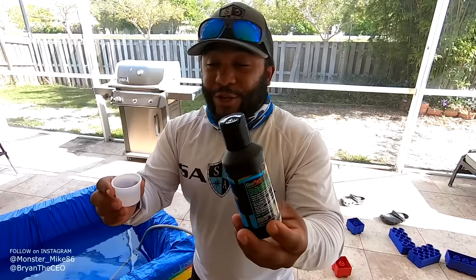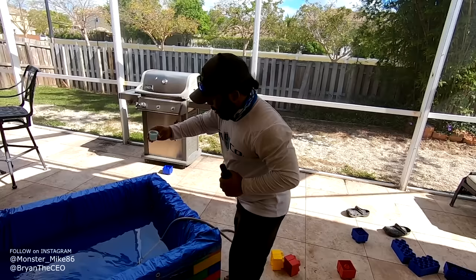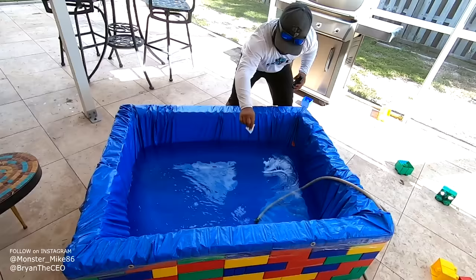The water is filling up right now. We're going to add a little bit of this to acclimate the water. Pour some in here, fill it to the top, Brian. And then while we're fishing, this settles in. Good to go.